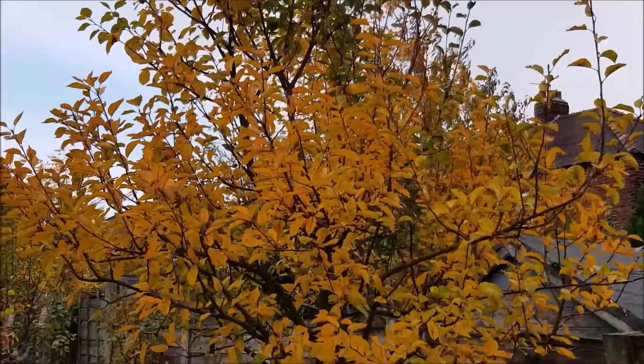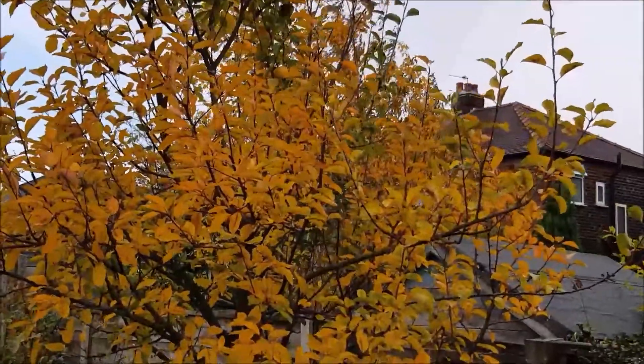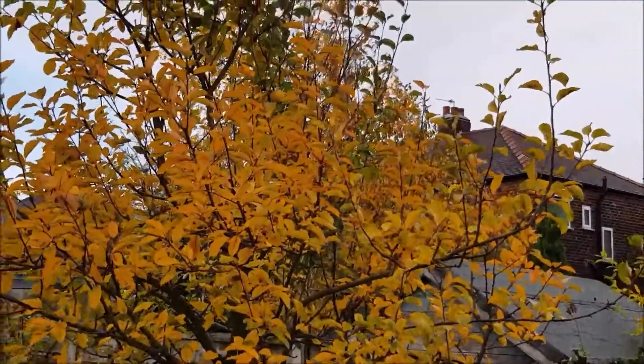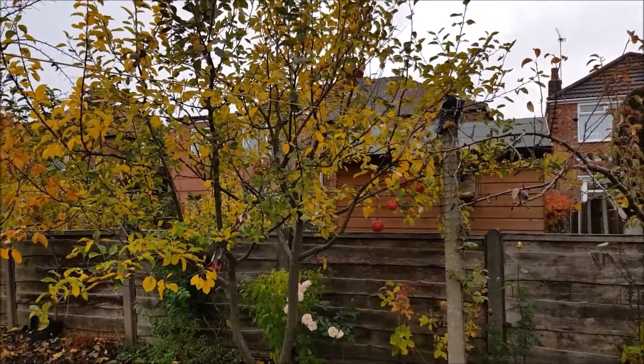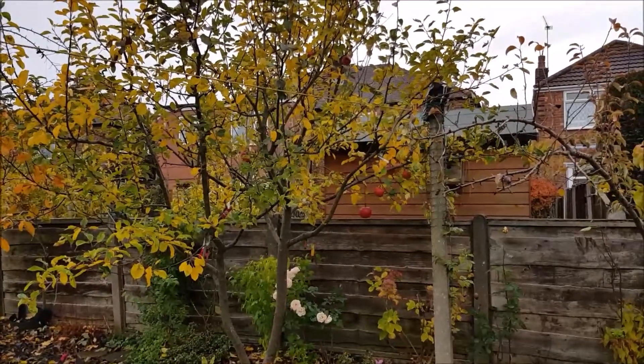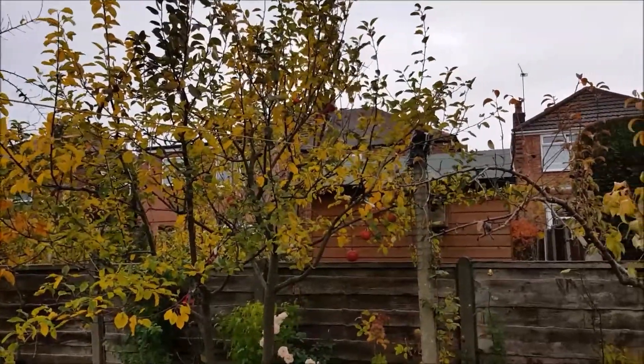Every tree is showing off different colors. That is apple number four, which has 56 different varieties grafted on it.